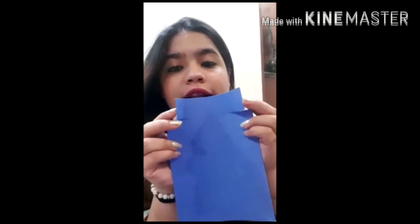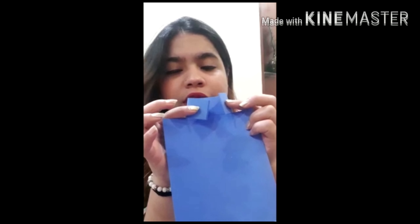Hold it like this and I will cut it till this end, and from here I will cut it till this end. So I have cut the sheet from the ends only. We will not cut this middle line.